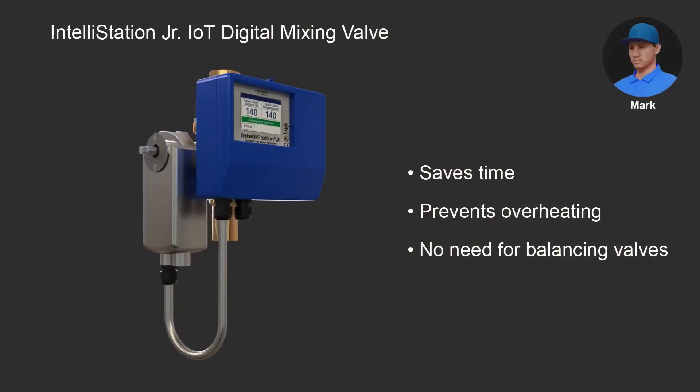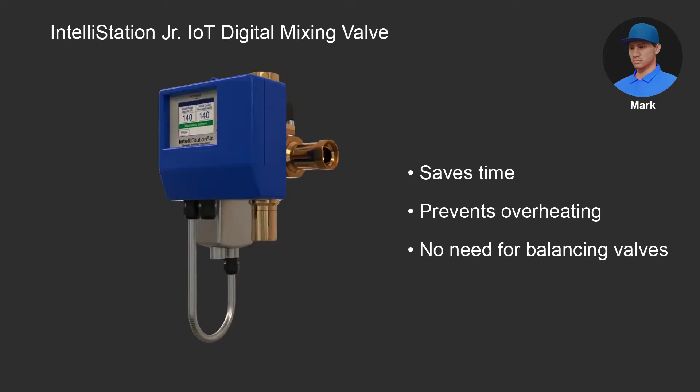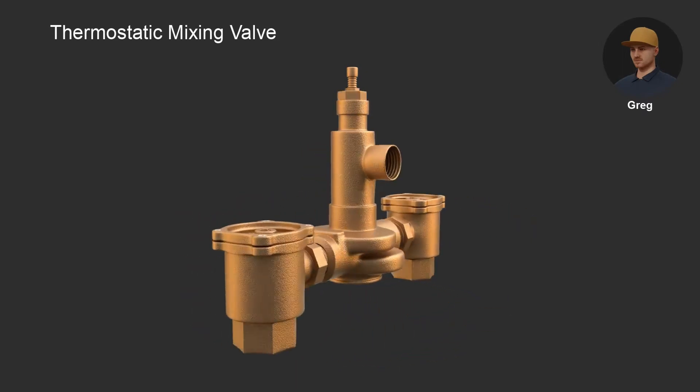Mark decides to install the pre-assembled Intellistation Junior IoT digital mixing valve with Watts on-site or BMS connectivity. Meanwhile, Greg chooses a thermostatic mixing valve.